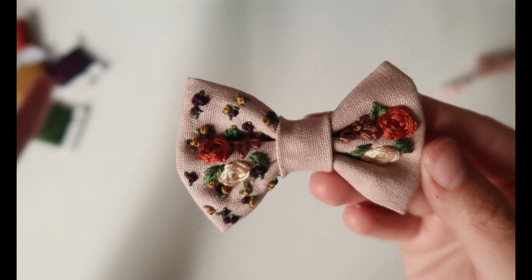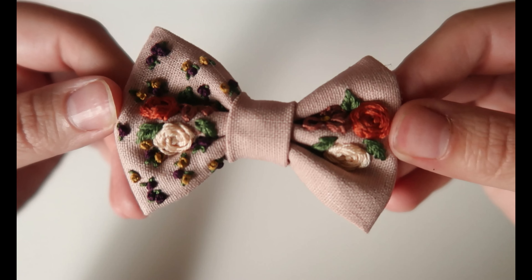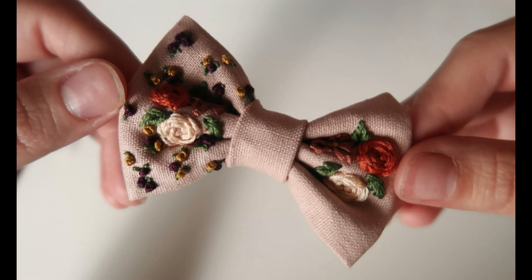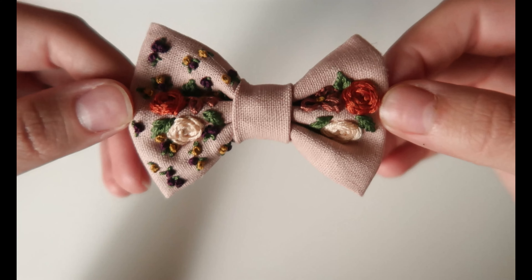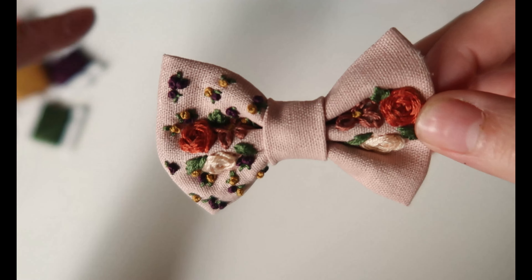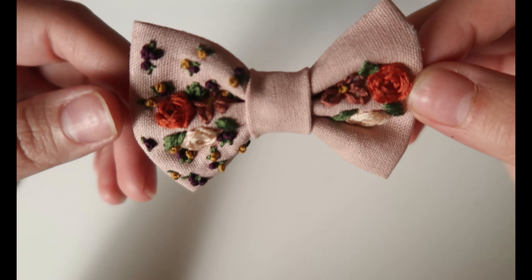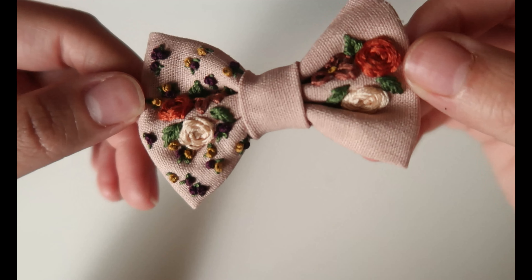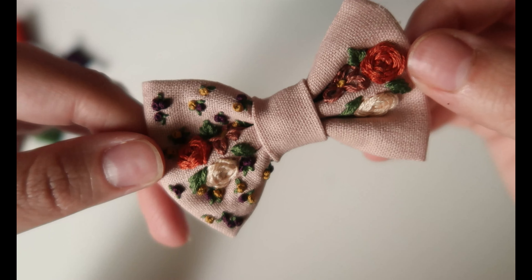Hello friends! Welcome to my channel or welcome back. I just finished filming this video — making this bow. Now I'm doing an intro to show you what bow we're making today. This is my classic size and I did a little bit of embroidery on it. I also show you how to do the embroidery, so if you want to learn how to make this hair bow, keep watching.